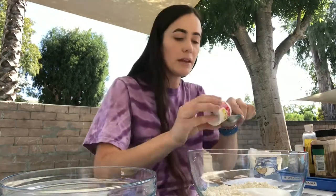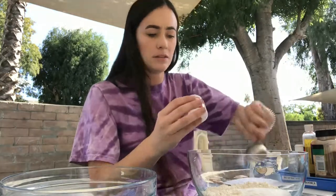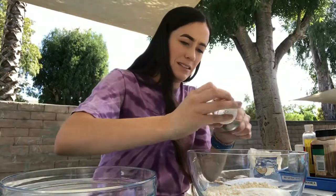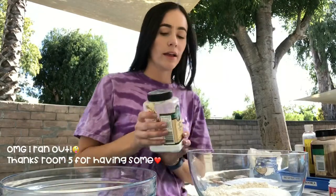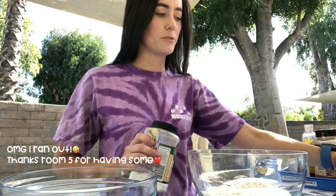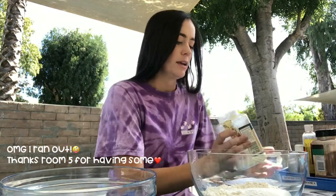The next step is mixing in two tablespoons of cream of tartar. Definitely get the big containers because this is like enough for one or two rounds of Play-Doh, so might as well get the big ones. You could actually make a good amount, at least if you're in a classroom.